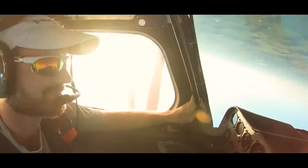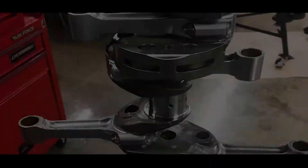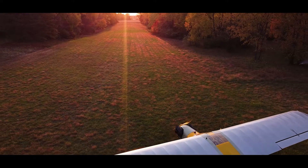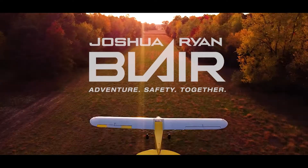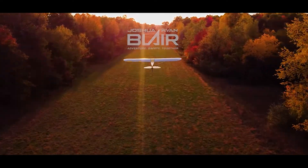Hey, what's up? I hope you're doing well. In this episode I'm going to share with you how I removed the Lycoming 0320 engine from the 1958 Tri-Pacer. If you missed the first video revealing the Tri-Pacer project with conversion plans, be sure to click or tap the card above to bookmark for later. My name is Joshua Ryan Blair, I'm a private pilot and aircraft mechanic. If you enjoy aircraft mechanics, make sure to subscribe to this channel.